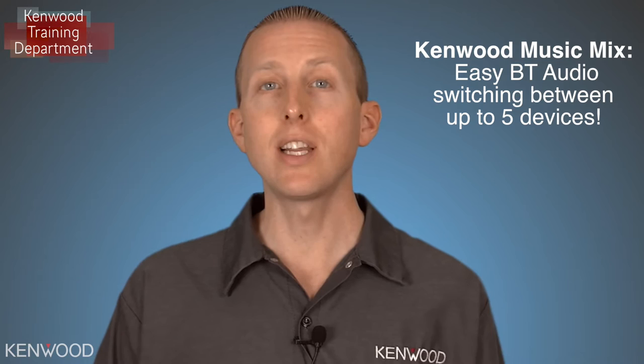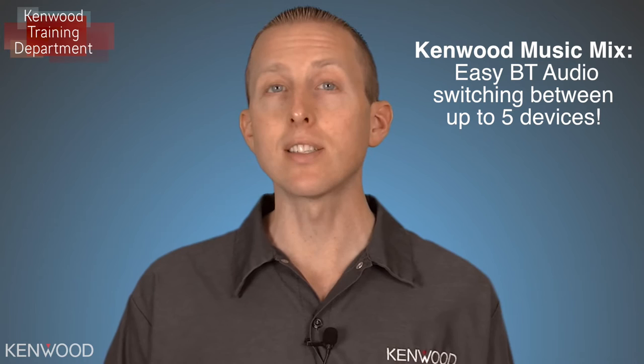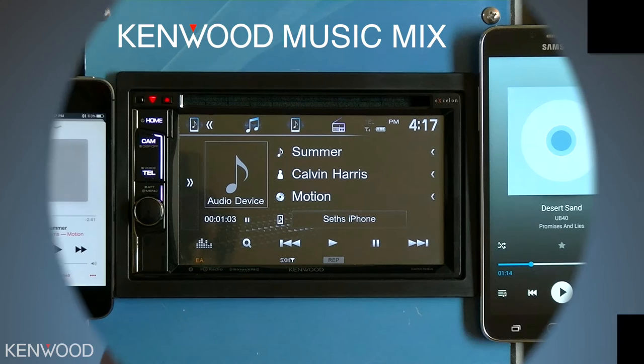Hey everyone, Seth coming to you from the Kenwood Training Department. In this product information video, I will be demonstrating how to use the new Kenwood Music Mix with the 2017 Multimedia Receiver. The Kenwood Music Mix allows you to have up to five devices connected to the receiver and then listen to Bluetooth audio from any of these five devices with just the press of a button. Let me show you just how easy it is.